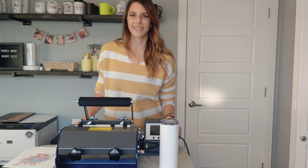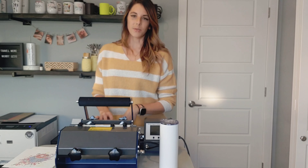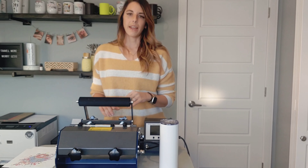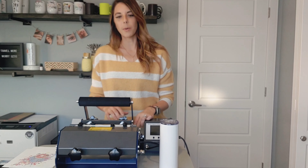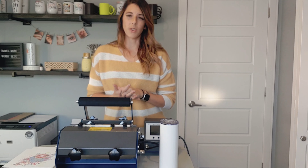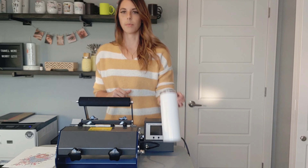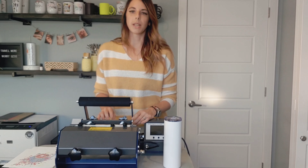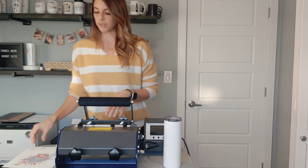Hi guys, it's Cheryl from DIYXE. In today's video we're going to be trying out the new tumbler press. I'm sure you've seen these going around in all the different craft groups and I really wanted to see if they were worth all the hype they've been getting. Up until this point I've been using a mug press — I'll link that video below — but I wanted to try this out and see if it would get me the same quality for maybe less time.